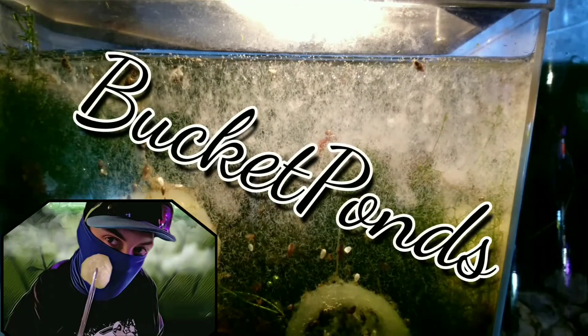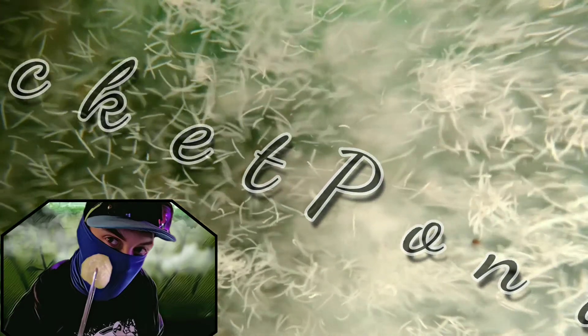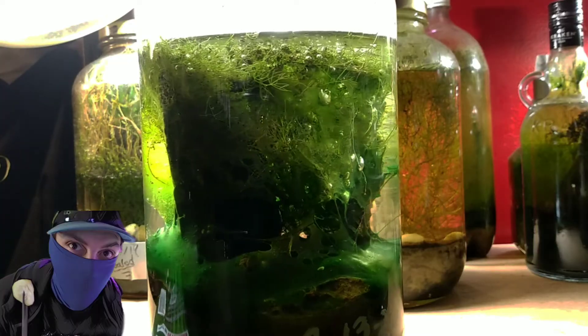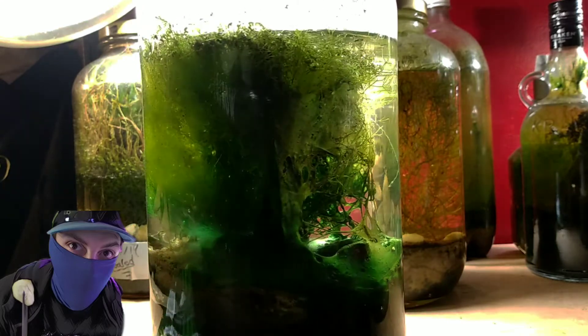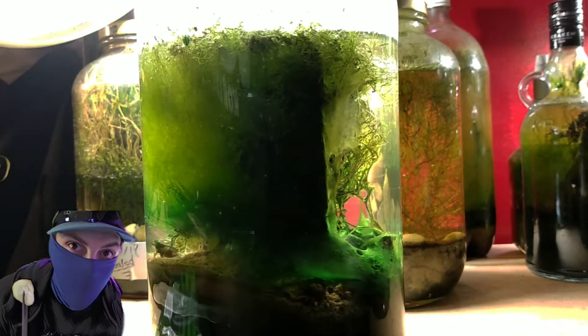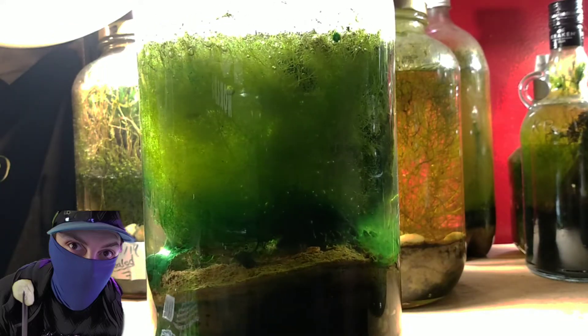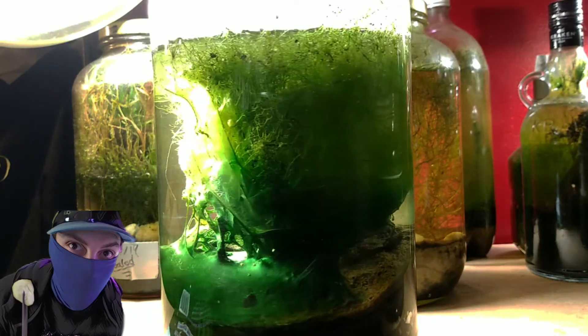Hey, what's up guys? It's me, Bucket Ponds, and today I'm here with another video. This is an update for my six-month-old sealed Martian biosphere. You could also call this an ecosphere or a self-sustaining sealed ecosystem. This jar represents a lot of work, planning, and theory crafting on my part over the last year before its construction, and tons of enjoyment and fun after I set it up.